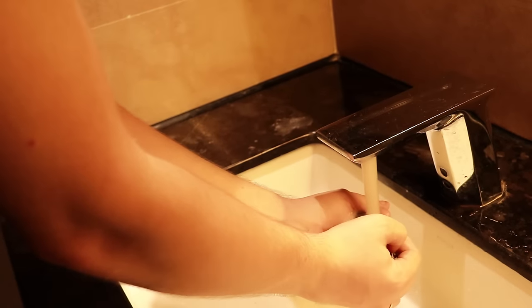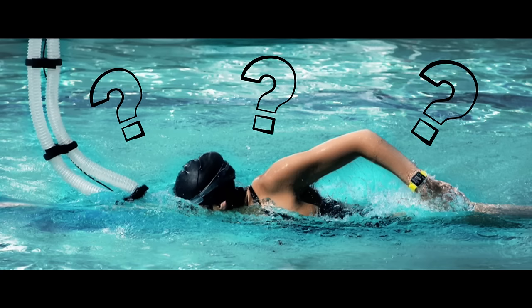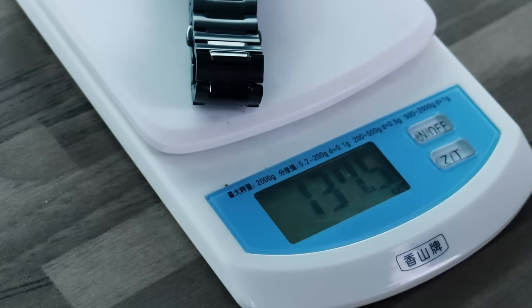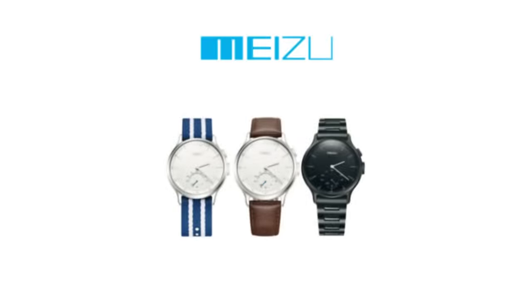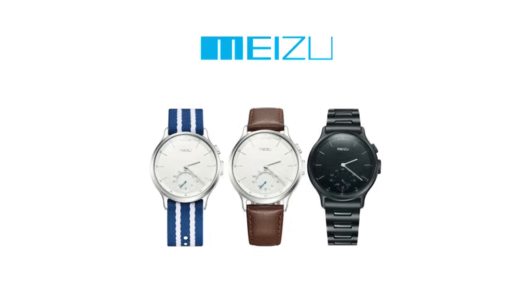I doubt that someone will actually dive with it 30 meters just to check it. Even taking it to the swimming pool seems a bit inconvenient since the watch weighs around 130 grams — and I'm talking about the heaviest version with the steel straps. Besides this, there are also versions with Italian leather and fabric woven straps.